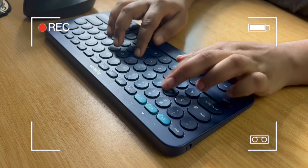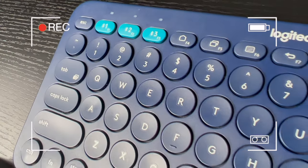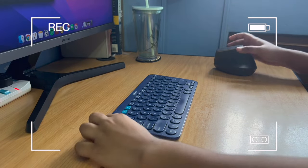Hi guys, what's up? Today we're talking about what is probably the most popular keyboard on earth, the Logitech K380. There's a good chance that someone you know already owns this keyboard, and for good reason.